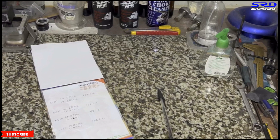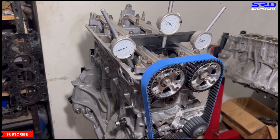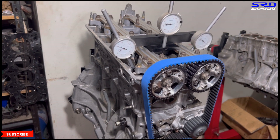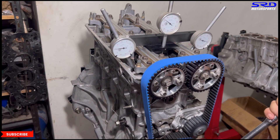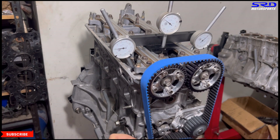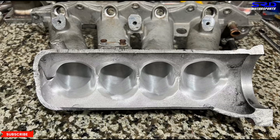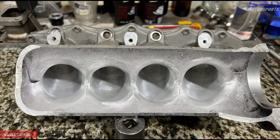We'll have another membership-only video of this engine with the 403 cams — the degreeing process, how we preset it, and post-dyno results showing what it wanted and why it needed advancing or retarding. We have a similar video of a 402 on a B16 with post-dyno discussion. Coming up next: the Skunk2 intake manifold gets welded, then we clean it up and assemble the complete engine.